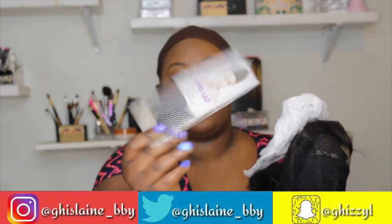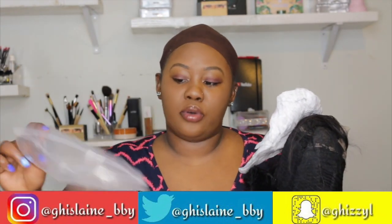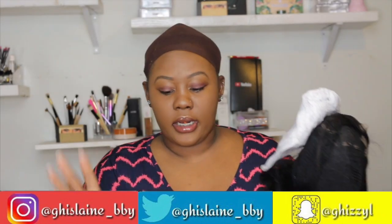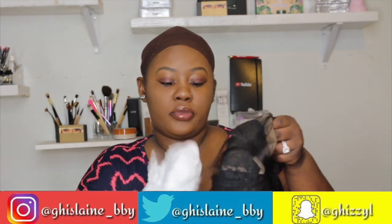The hair came — I just took this off the bag — and it came with a wig cap, you know those mesh wig caps. On the bag it tells you the inch of the hair that's in the package, and it came in a plastic shipping envelope.